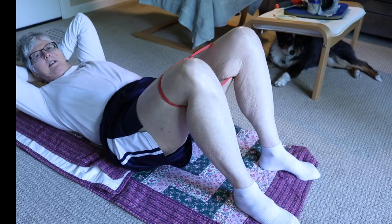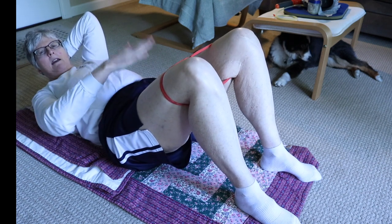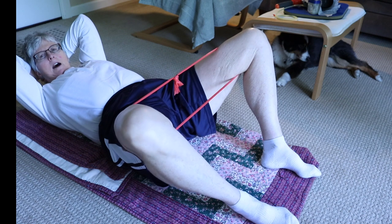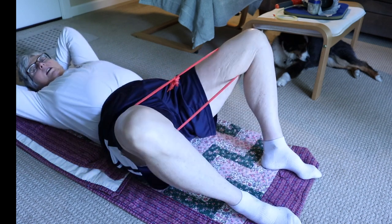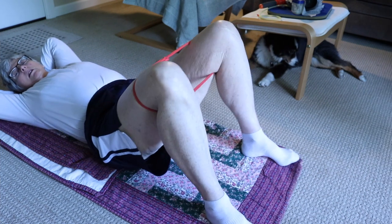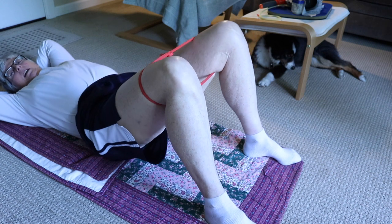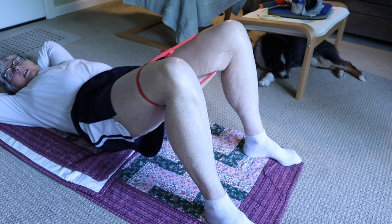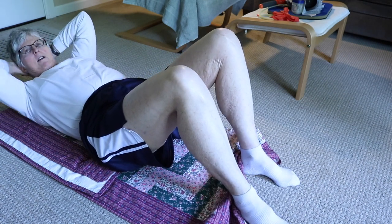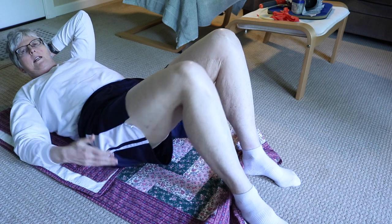Now it's time to do some exercises with my pup. The first ones are clamshells — you really suck in your stomach, pretend you're gonna pee and hold that in, also tightening your butt. Then you go out and out — these are like baby clamshells. I do 15, two times. Then I do bridges: up and then down, doing all those holding things, 15 reps twice.